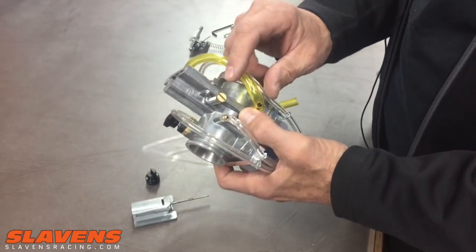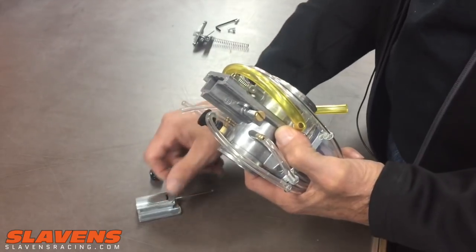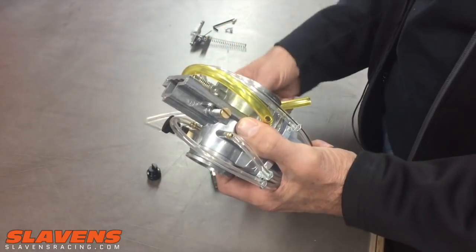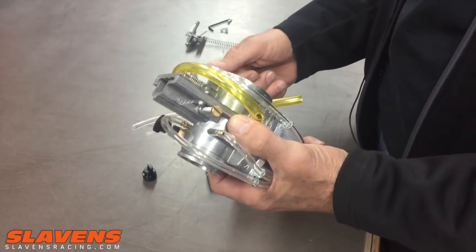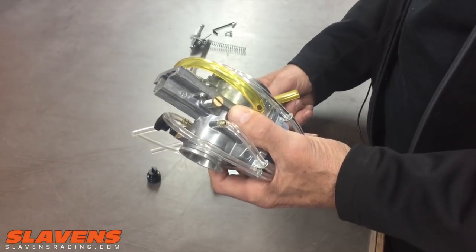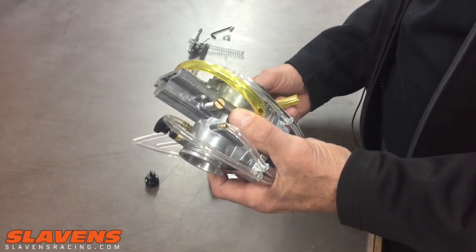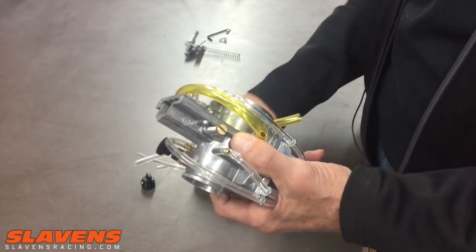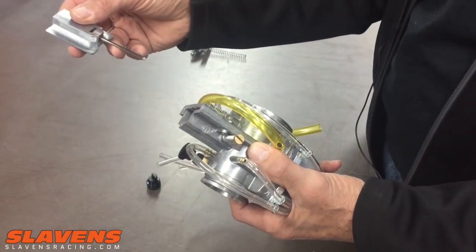After you've got the idle set, if the thing is running a little flat on the bottom — by flat I mean it's just kind of weak, kind of soft, maybe it doesn't have quite the bark or the snort off the bottom that your previous carburetor had — that would be called flat. And if it feels flat on the bottom, that's lean.